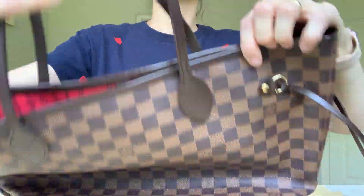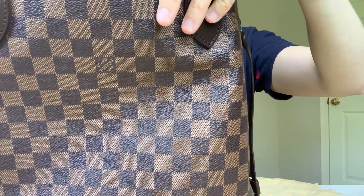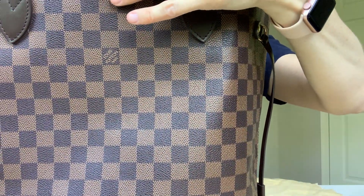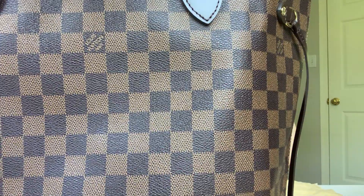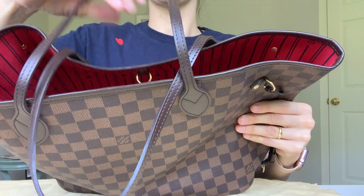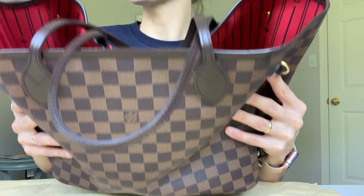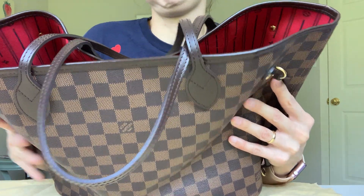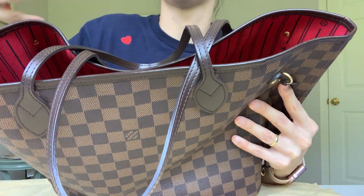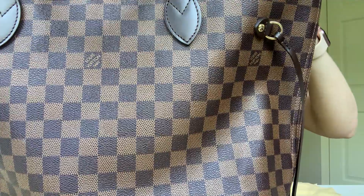This is a seven-year-old bag, and you would not know it by looking at it — it held up very, very well. The only thing is that the handles tend to go floppy because of how I stored it. If you do a better job at storing, you probably wouldn't have such floppy handles.